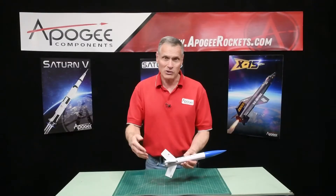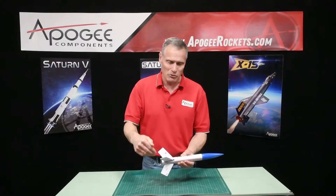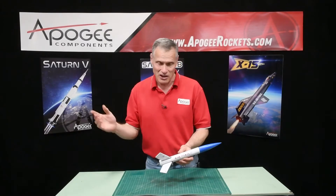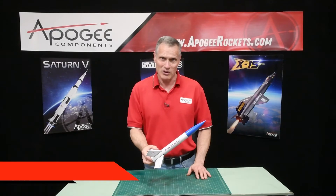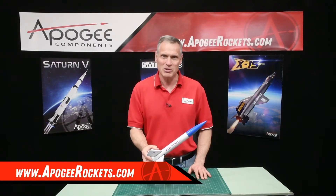We wanted to make the rocket look like it was going inside of a mail slot because it is, after all, the rocket called the Airmail. You'll find it here at Apogee Components. Our web address is www.apogeerockets.com.